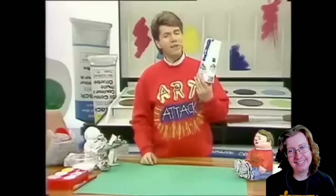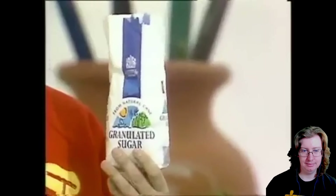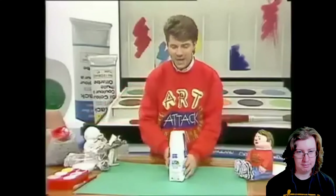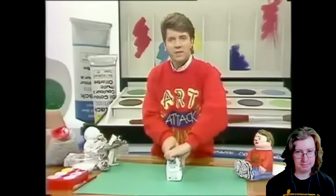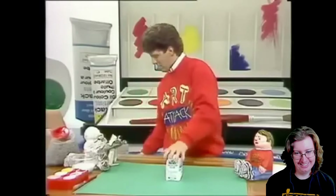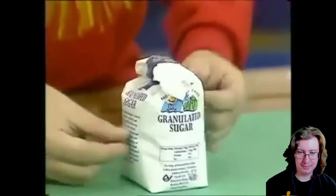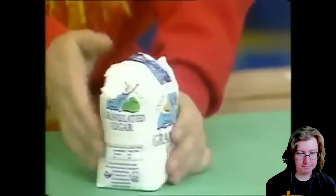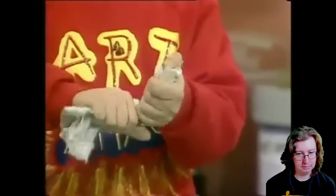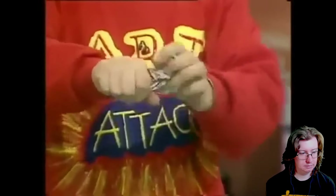Take a paper bag that's roughly the same size as a bag of sugar — it can be an old sugar bag or even an old flour bag — and three-quarters fill it with pebbles, stones, gravel, or anything you can get from your garden. Just something to make it nice and fat and chunky and heavy. Then scrunch your bag closed like that.